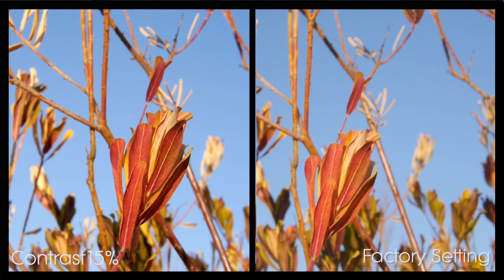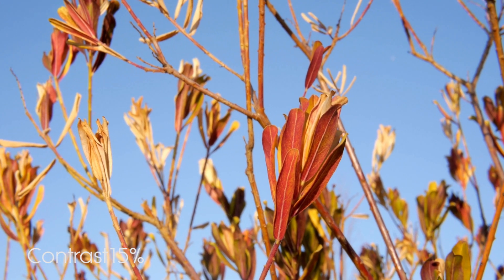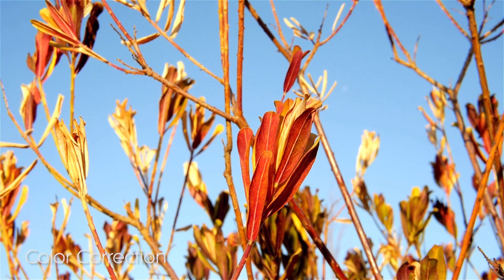What I did was bring the contrast back — as you can see, there are some nice shadows compared to the factory setting. Because we shot this as neutral as possible, we can bring all the information back through color correction.